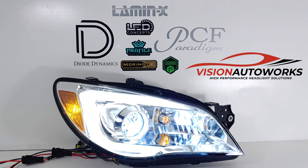Most of the actual lighting in this headlight is LED — that corner amber signal is actually LED as well — and of course the main headlights are going to be a HID system.